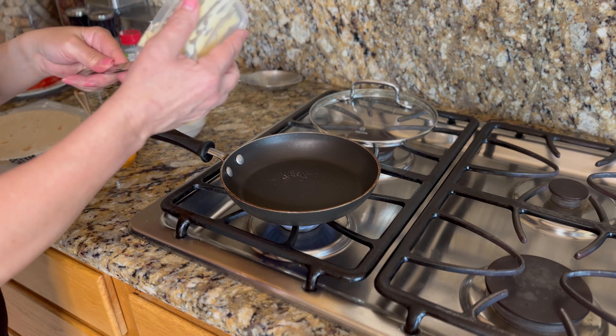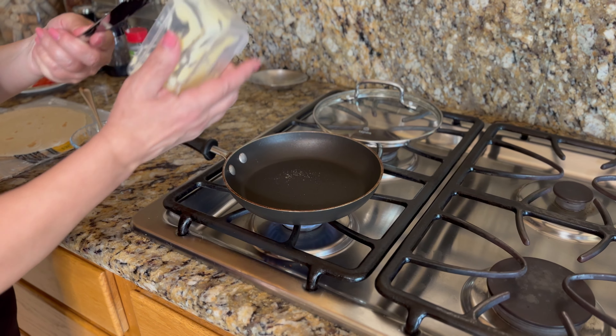Alright, so today we are making a keto pizza.